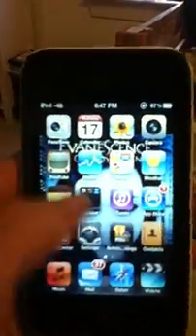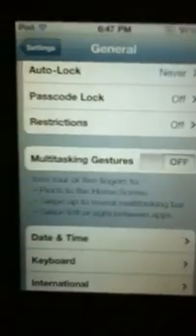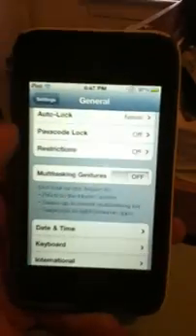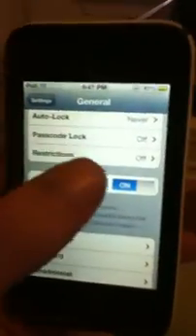They also added a cool feature — I'll show you right now. They added in multitasking gestures, right here in the settings. They added that for the iPod Touch, the iPhone, and the iPad. You don't have to go to Redmond Pie or anything like that if you've been doing that — you just click on that.